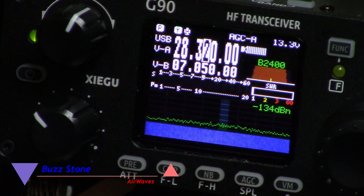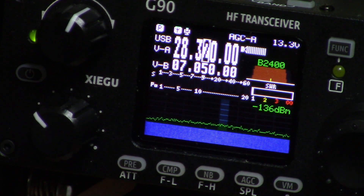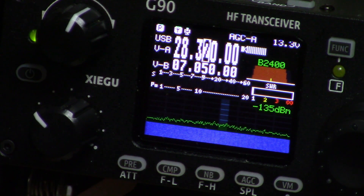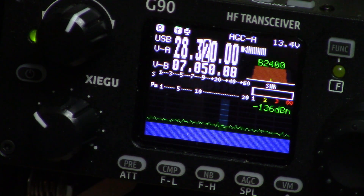I'm very happy that Radioddity got back to me so quickly with the fix. On their website there's a link that has the firmware upgrades. When you download it, it gives you step-by-step directions to walk you through it. They also give you the terminal program that you're going to need in order to connect to the radio.